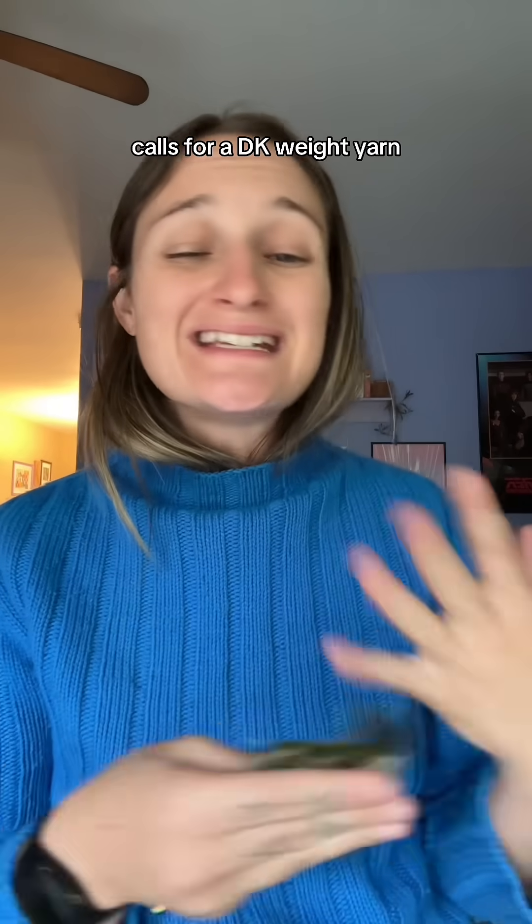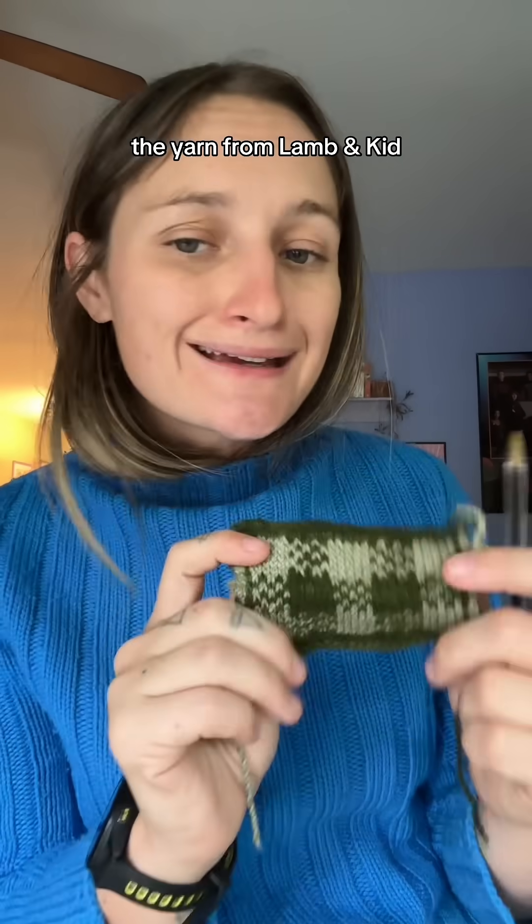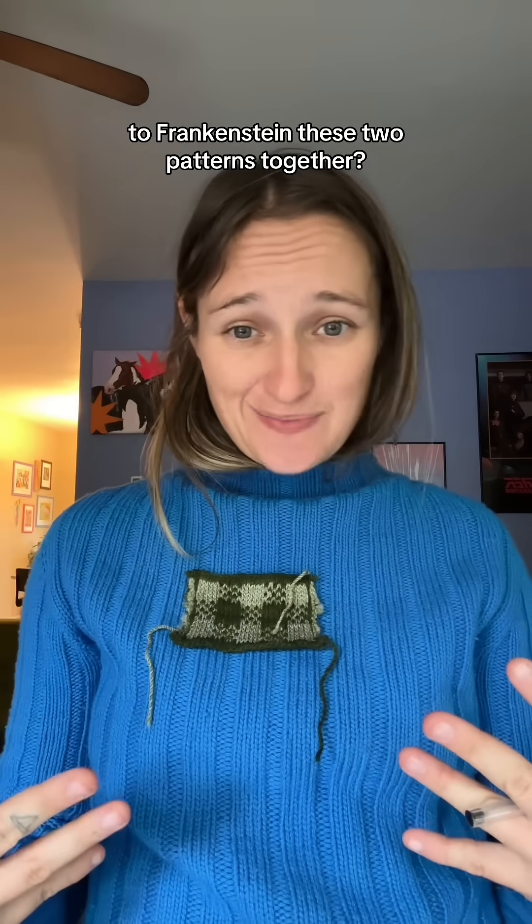The C'est la vie pattern calls for a DK weight yarn. The great gingham raglan calls for a fingering weight yarn. The yarn from Laman Kid is a fingering weight yarn. So what do we gotta do to Frankenstein these two patterns together?